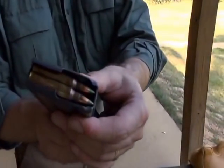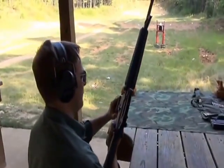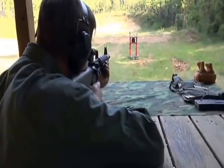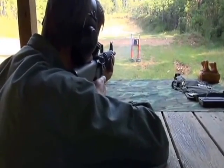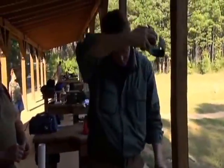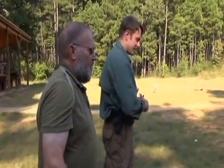Five rounds of the Green Tip 5.56 M885 ammunition taken right off of this military stripper clip right here — ready to do the test. As we've seen with some of the other tests we've done, the velocity and the type of round used increases or decreases the splatter that we see.